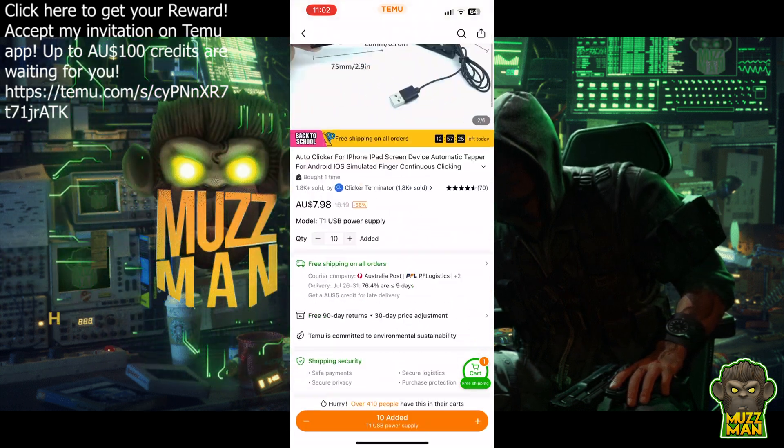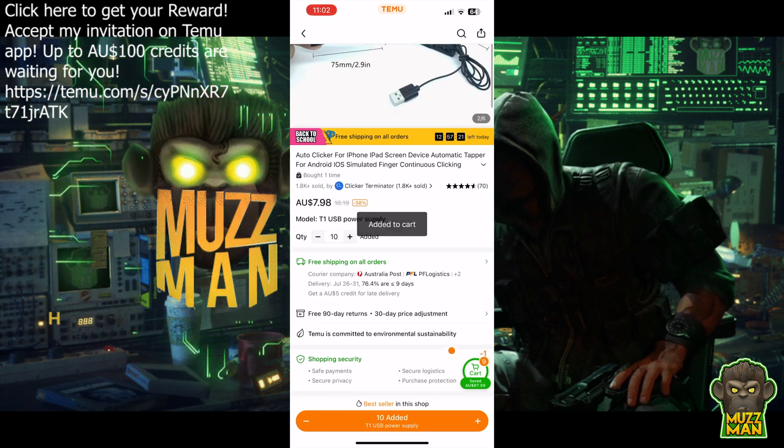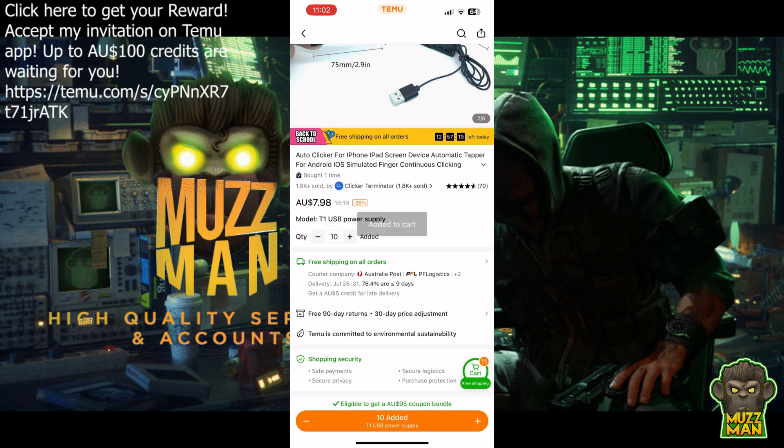You can do this from the Teemu app — we've provided a link to it and you should get a coupon if you use the link. It might not take all of it off but hopefully it gets it cheaper.